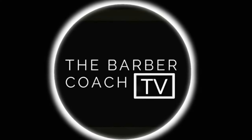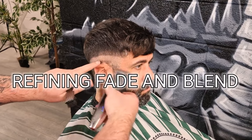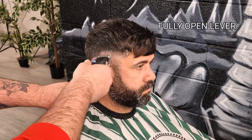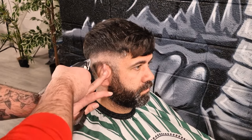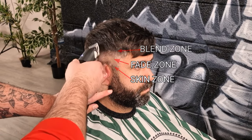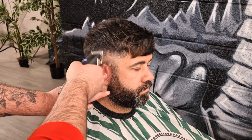Welcome back to the Barber Coach TV. I've knocked a short video together showing methods and simple techniques of how you can refine a fade and connect it to a heavier blend. I've had a few messages recently from subscribers saying that they're struggling with the blending part of skin fades, especially with taking the skin fade higher. It's then a lot harder to keep the blend heavier. In this video, I'd like to show a few simple methods on how we can do that, and it's easier than you think.